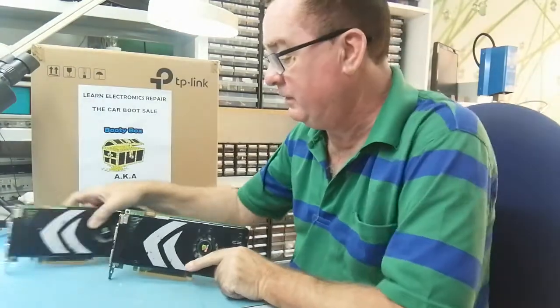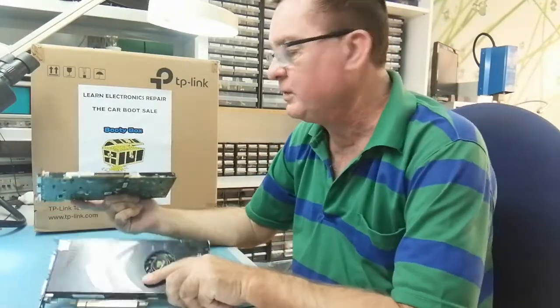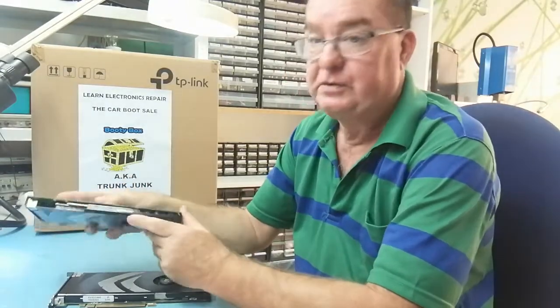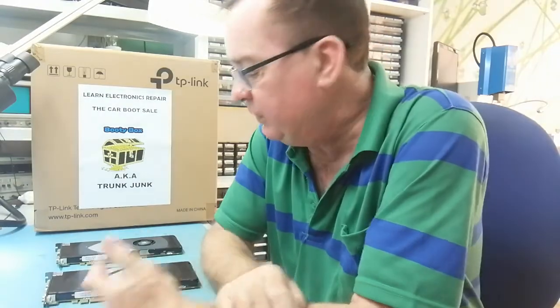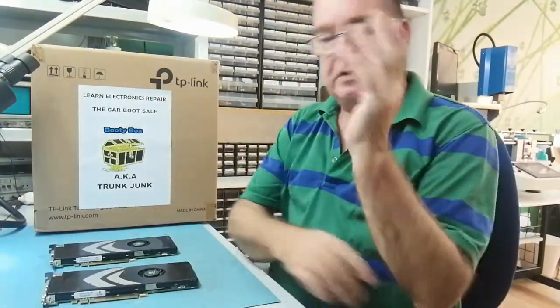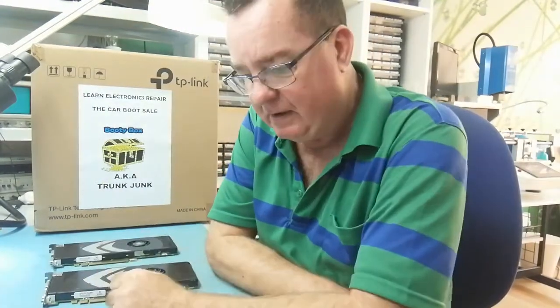There are two interesting items — the same model. I wanted to get these for five euros each and wasn't even sure what they were at first. Obviously they're GPUs; they say G4S on them. What I normally do when I find something and I'm thinking is it worth having: I wander off, jump onto eBay on my phone, but I don't like to do it while I'm on the stall because people will think you know exactly what it's worth.